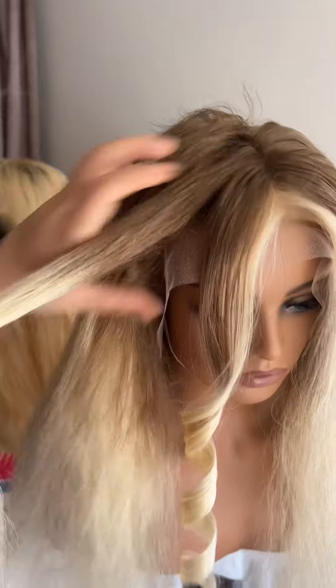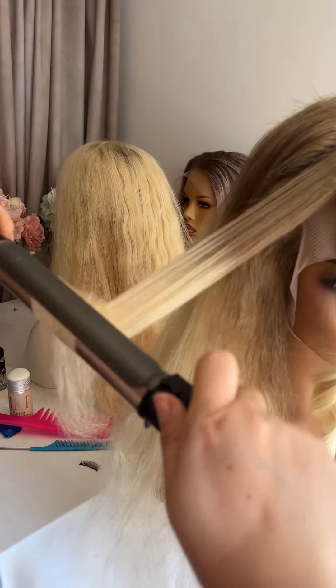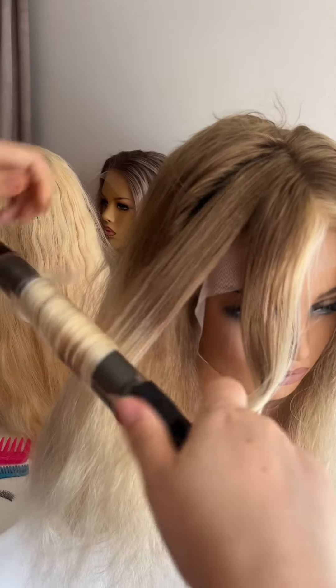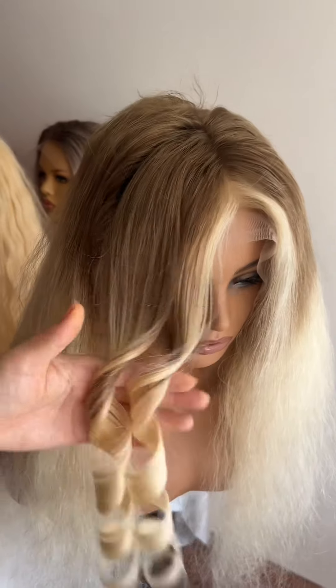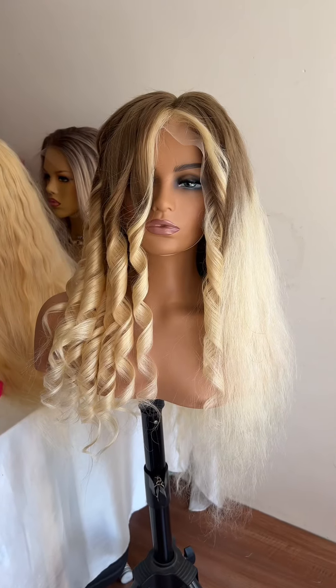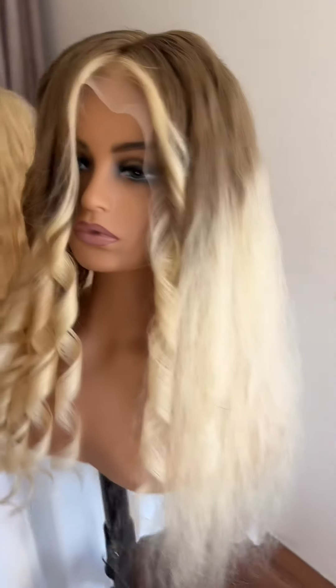You can let each strand stay on the iron for about 10 seconds. The wig is 100% human hair, so you can check what temperature you're using, then decide how many seconds you want to keep it on the iron. This is after I curl the wig.